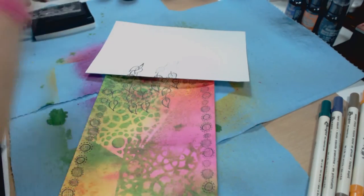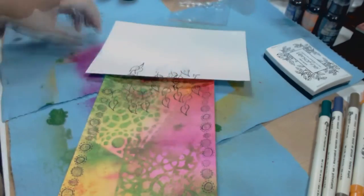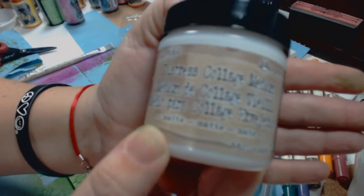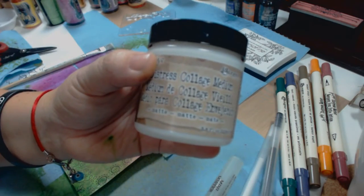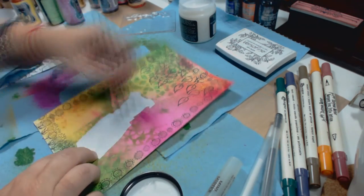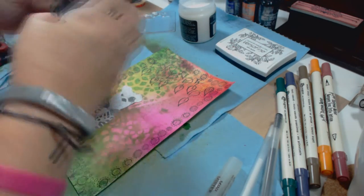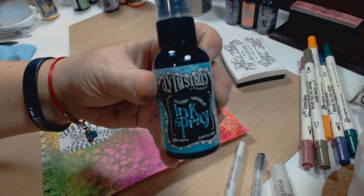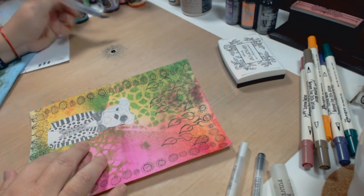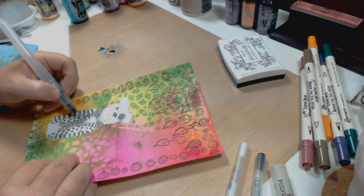The Bersafine pen is very good for this because it gives you a lot of detail. I'm going to use the Distress Collage Medium by Tim Holtz now — this is the first time I use this product. It's really good, made by Ranger, and it's matte, which I really like. I usually use Golden or Liquitex mediums and they're also matte. Now I'm putting a little bit of ink on my ink mat and using my water pen.